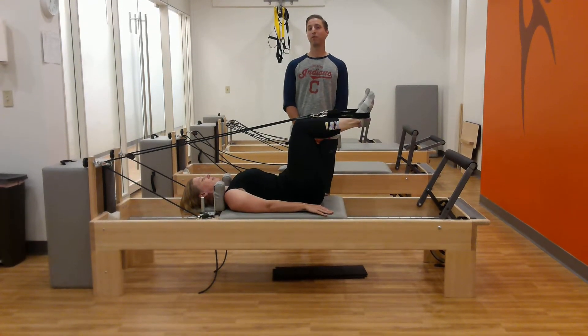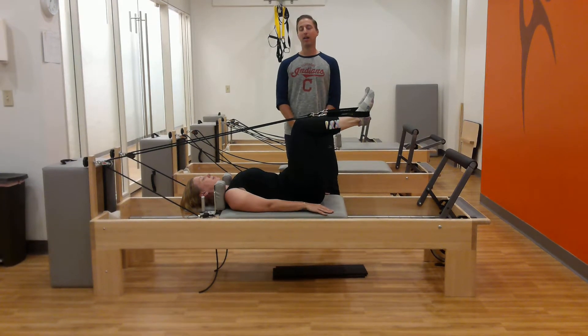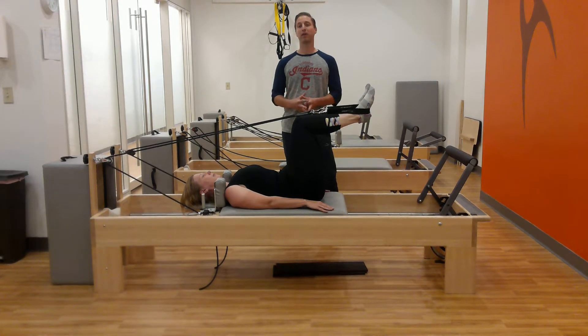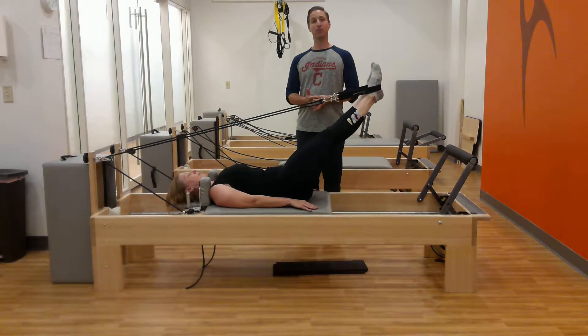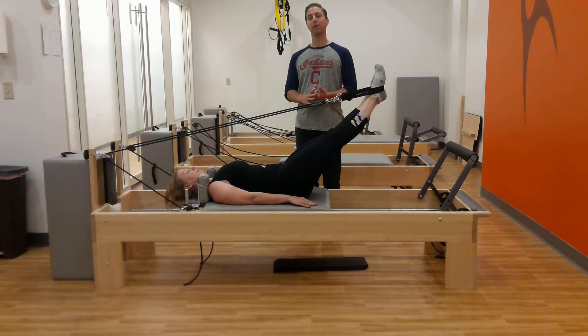Hi, David here at Reform Physical Therapy and Pilates in downtown Cleveland, Ohio. This week we've been talking about the iliocostalis lumborum — one of our lumbar paraspinal or erector spinae muscles — which does a lot of trunk extension. We're going to show a Pilates exercise today that can be used to give a nice deep stretch to those low back muscles.